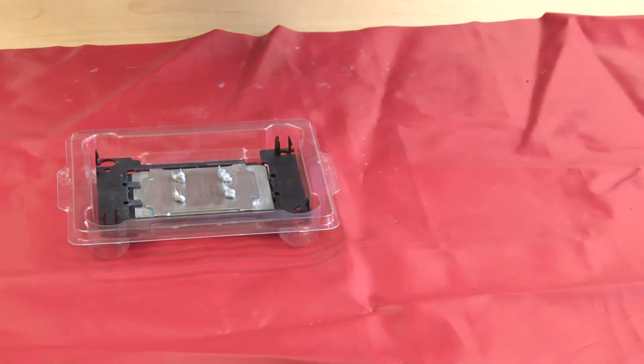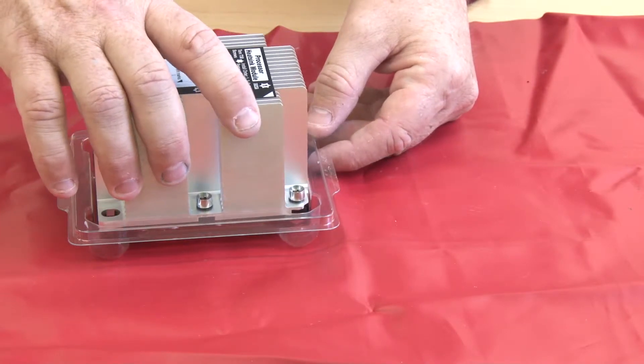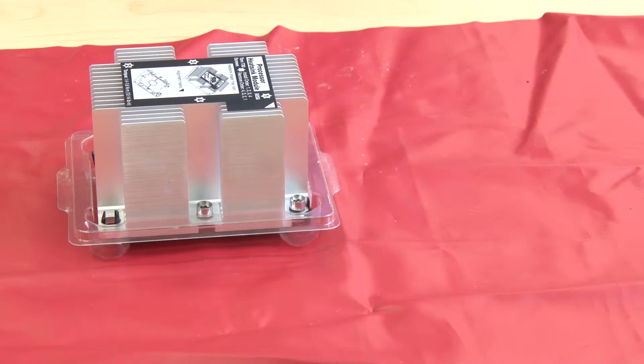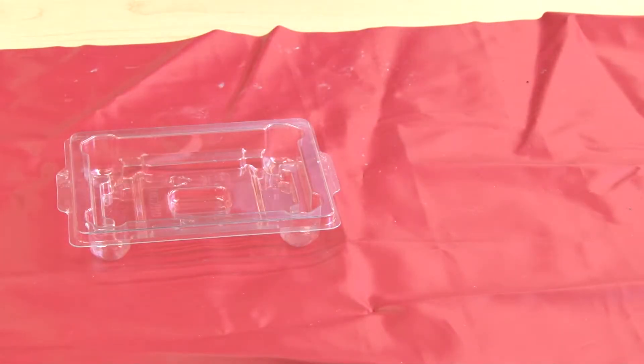Align the arrow on the heatsink with the arrow on the CPU retainer. Carefully lower the heatsink onto the CPU retainer clips and press down gently until the clips are engaged and the CPU is secure. Lift the newly assembled processor heatsink module up by the heatsink to remove it from the package.